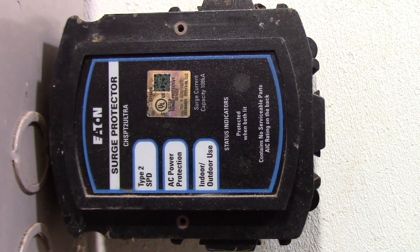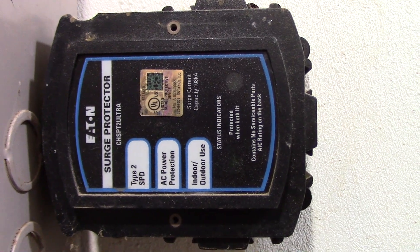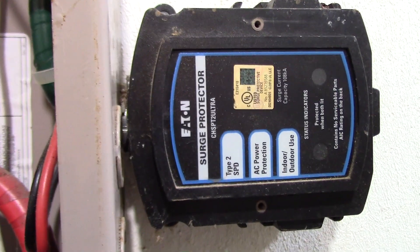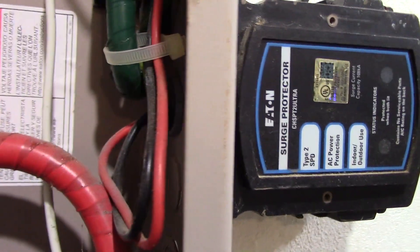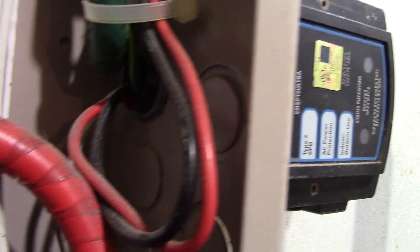Here it is mounted through a knockout on the side of the panel. Going to the installation of this device — it's for a surface mount panel — so all it has is a half-inch threaded hub on it that goes into a knockout in the panel, and you can see it there.